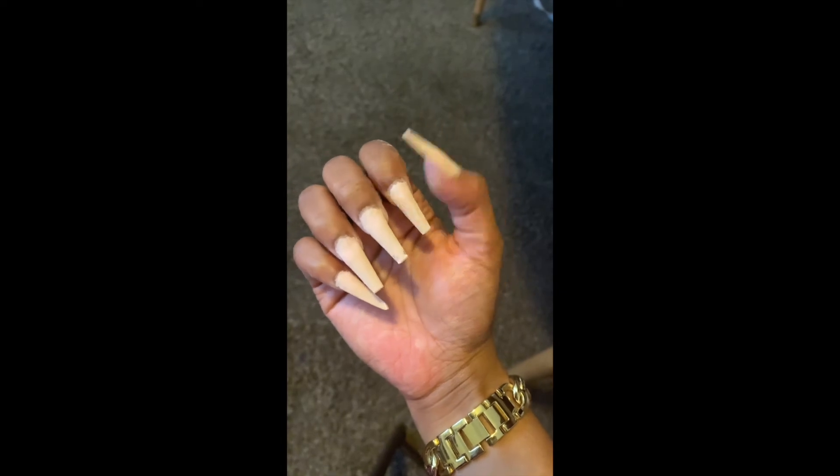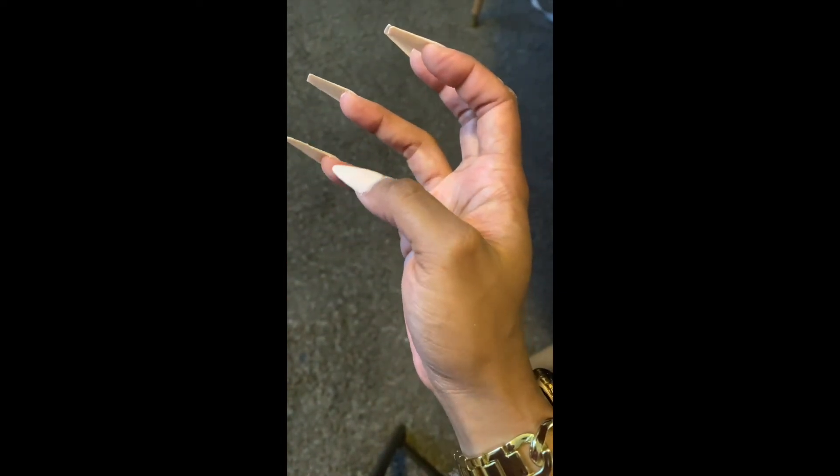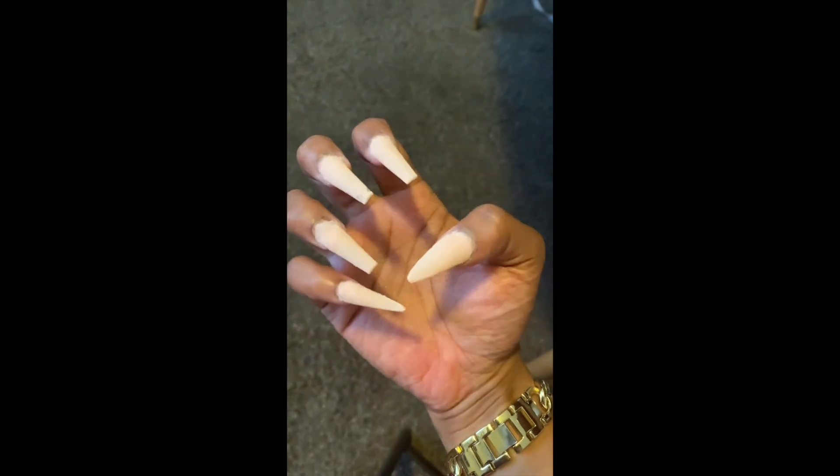Even though I got a little bit of a patch that didn't get color on it, it's okay, because I'm gonna file it down. Just like when it gets a little lumpy and crusty, you just go back over and make sure everything looks exactly how you want it to look.